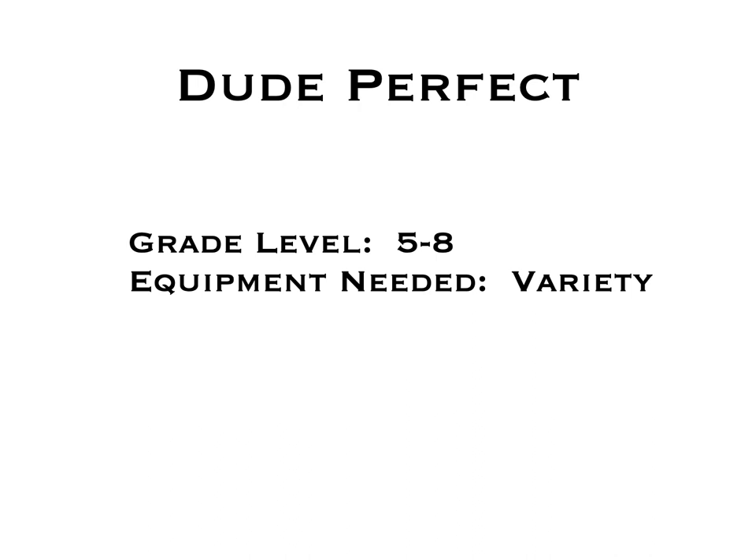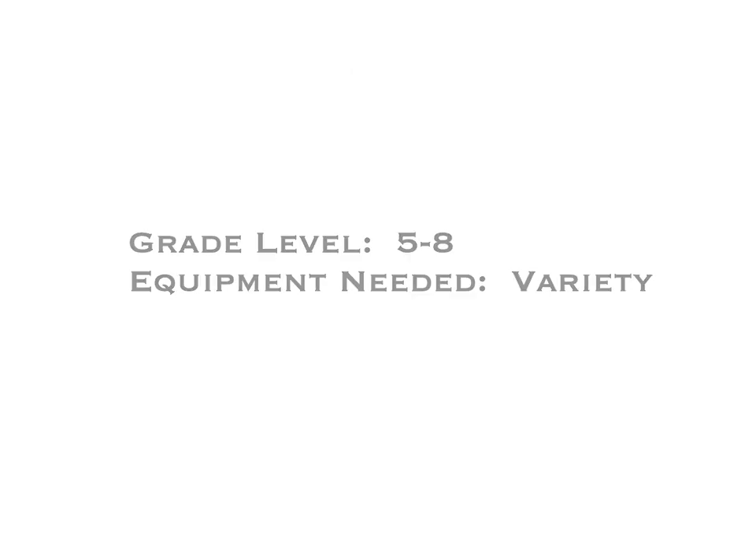This game's called Dude Perfect. It's inspired by those Dude Perfect trick shot guys. This is for grades 5 to 8. You'll need a variety of equipment.